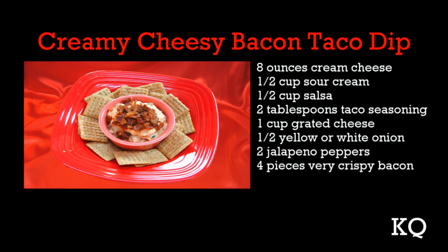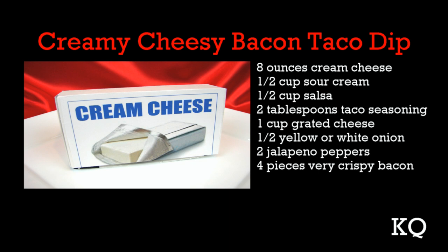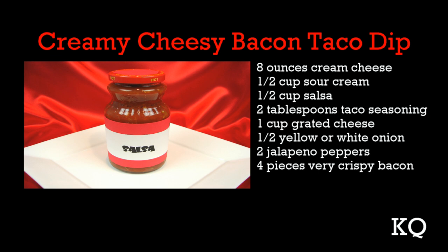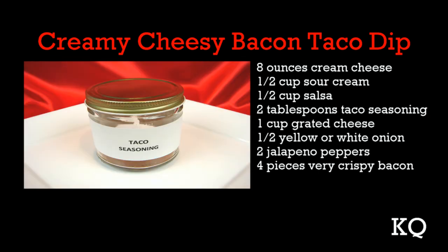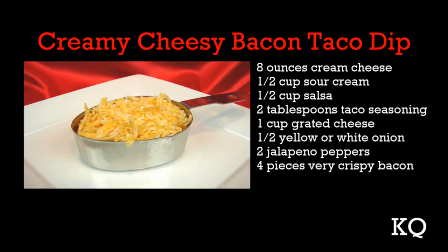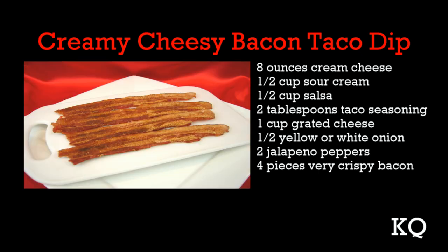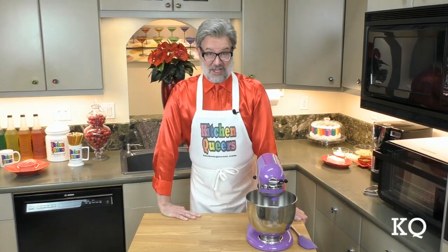To make the creamy, cheesy bacon taco dip you'll need: 8 ounces cream cheese, 1½ cups sour cream, 1½ cups salsa, 2 tablespoons taco seasoning, 1 cup grated cheese, ½ yellow or white onion, 2 jalapeño peppers, and 4 pieces very crispy bacon.